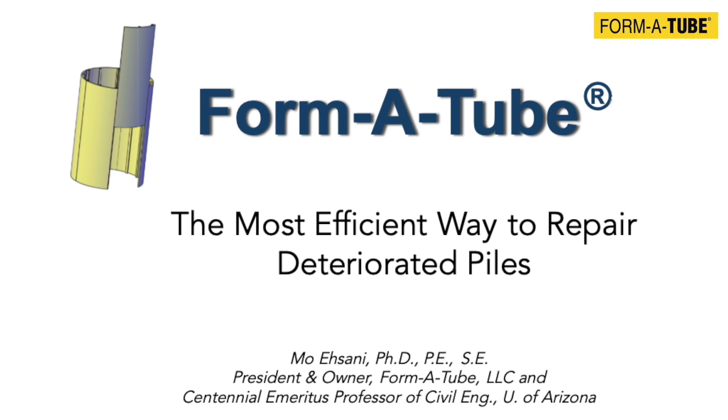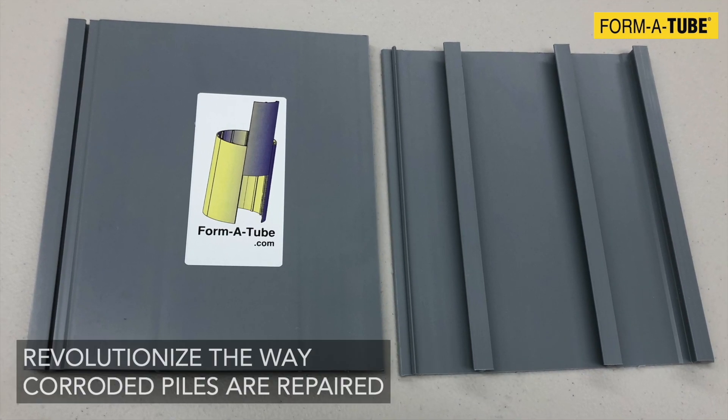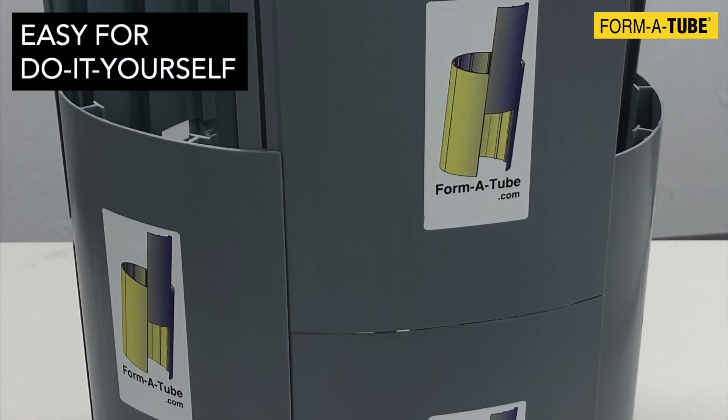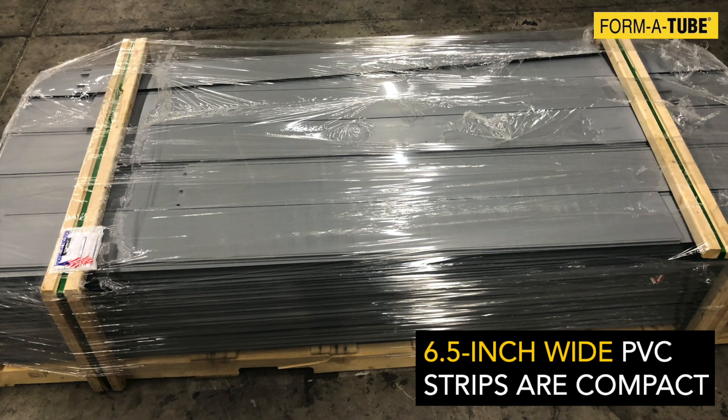Introducing the most efficient way to repair deteriorated piles, developed by Professor Moasani. FormaTube is bound to revolutionize the way corroded piles are repaired. FormaTube is so easy to install that even do-it-yourselfers can perform the repairs.